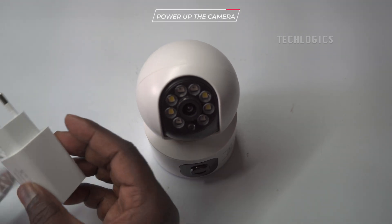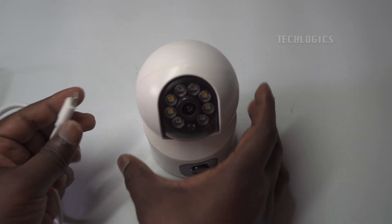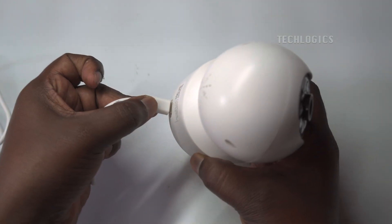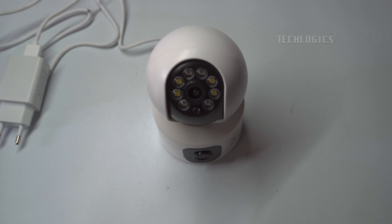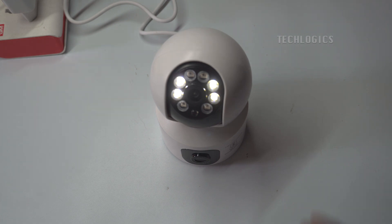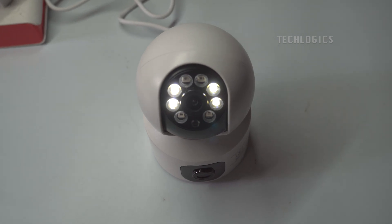Power Up the Camera. To power up the camera, connect it to a power source using the provided DC power adapter and USB cable. Once plugged in, the camera will begin its startup sequence, during which the pan-tilt (PT) lens will rotate, signaling that the camera is powering on. A red light will initially illuminate, indicating the camera is in the booting process. As the boot-up completes, the red light will turn blue and start flashing, or you may hear a voice announcement instructing you to connect the camera to your Wi-Fi network.